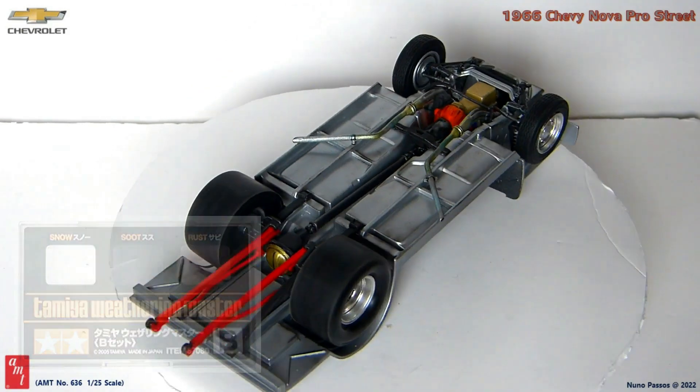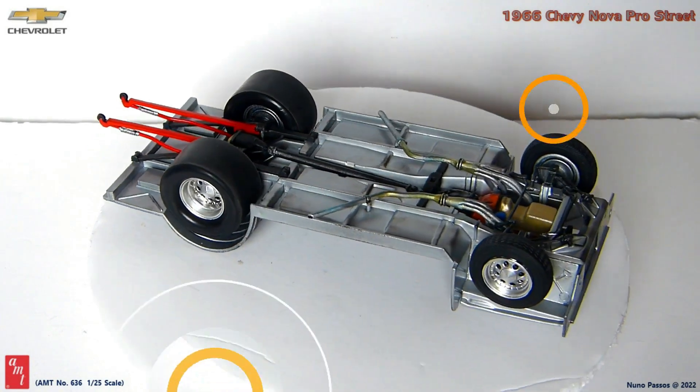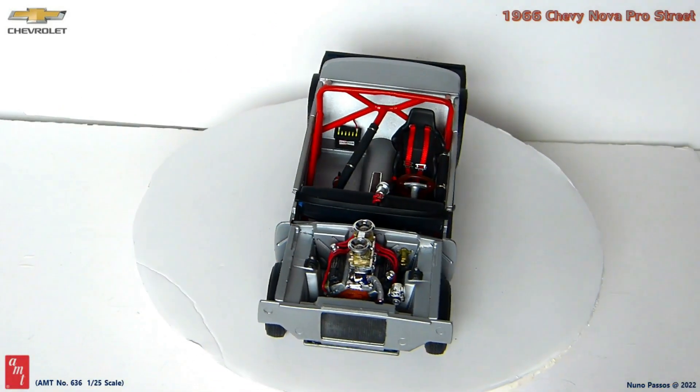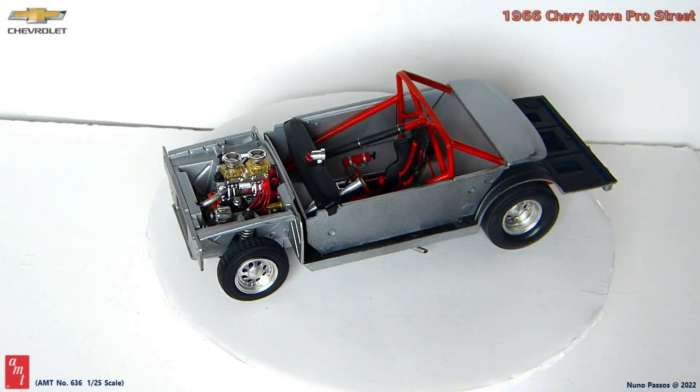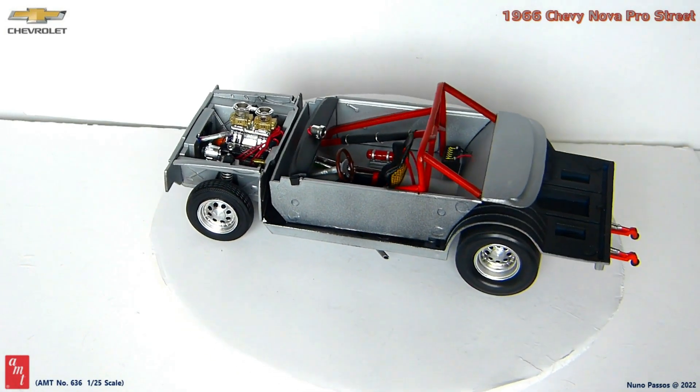The flat black parts were dry brushed with silver. After that, I built the interior of the car, and as I referred in the last video, for the interior I was more creative and made lots of changes.